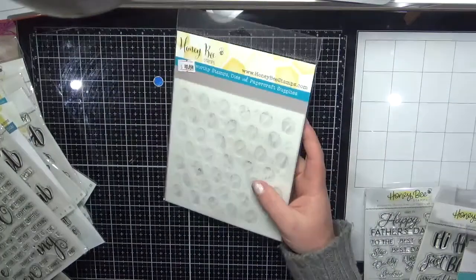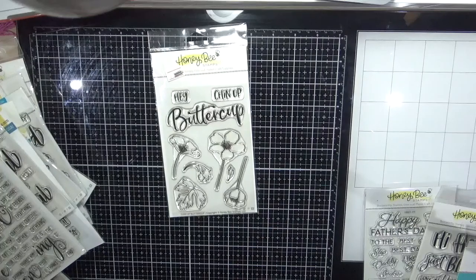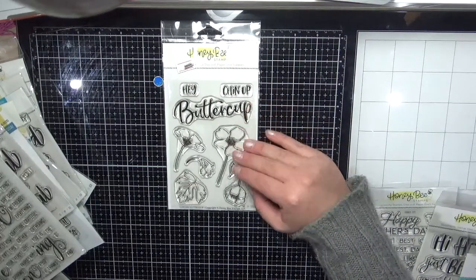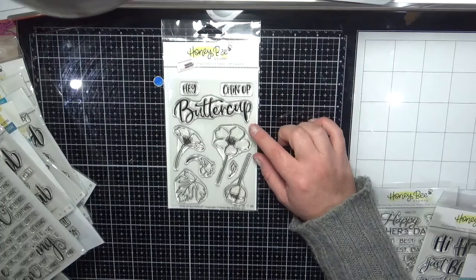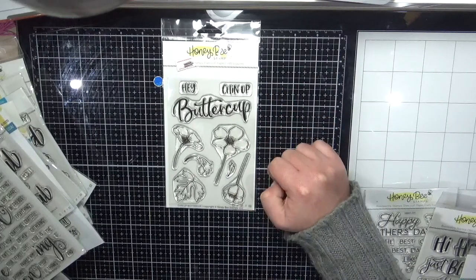I ordered the Coffee Stencil — you get three stencils within that, which I think is really cool. I also got the Chin Up Buttercup off the discount rack — really nice for thinking of you cards. Actually I really like it; it's really pretty.